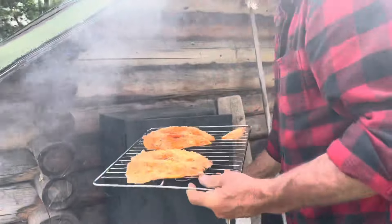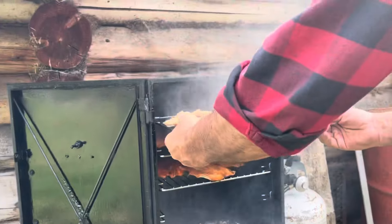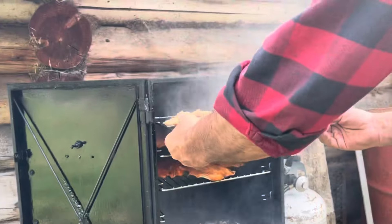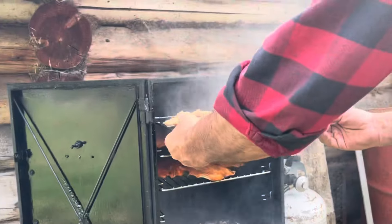All right, I just pulled the bones out of this fish after an hour and a half. Now this is where the second coating of sugar goes on, to give it that nice candy flavor. This goes back in — this rack was on the very bottom, now it goes on the very top.